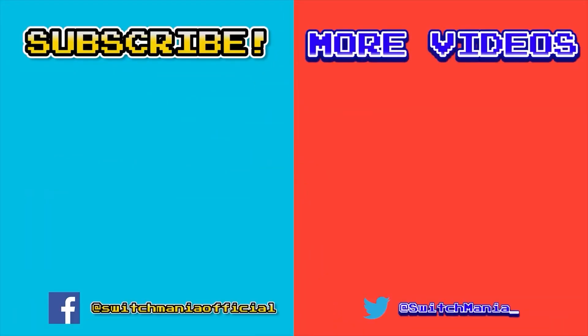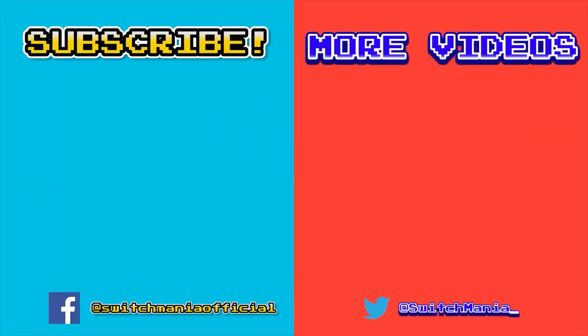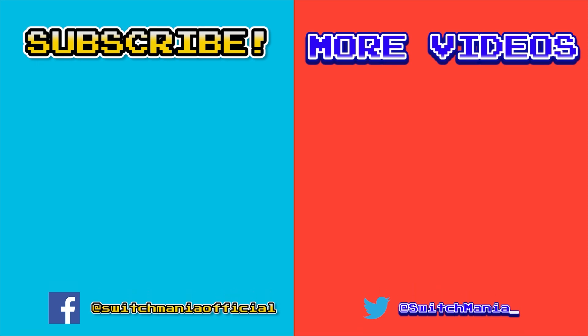So, what do you think about the controller? Comment down below your thoughts about it — I want to hear from you guys and let's talk about it. If you found this video informative, please leave a like, and as always, happy gaming, peace.